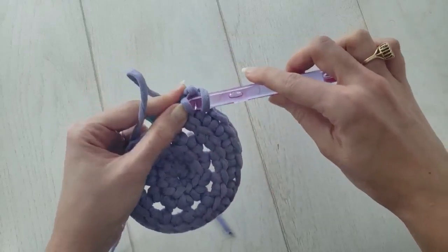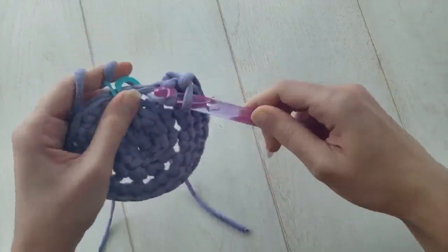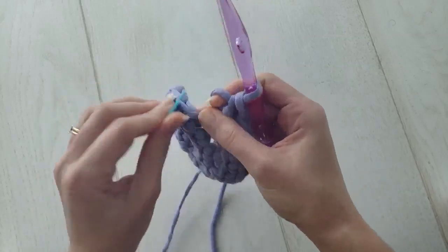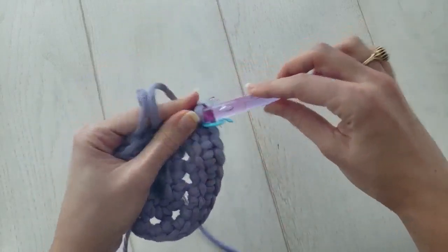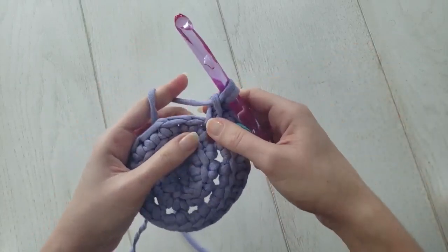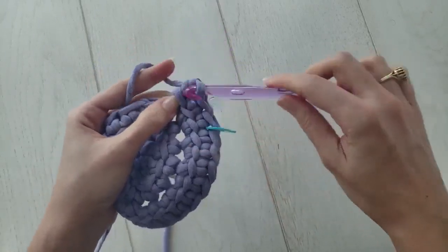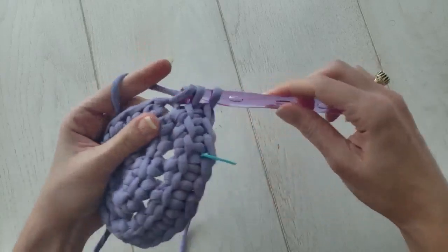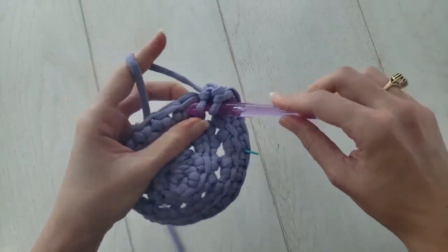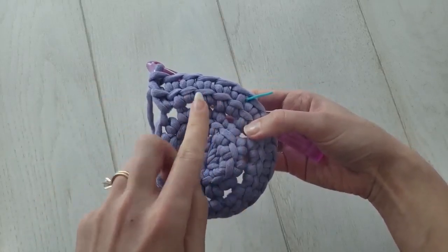To start round three, you'll make one linked double crochet into your marked stitch, then move your marker up to mark the beginning of the round. Then make one more linked double crochet into the same stitch — you'll always work two linked double crochets in the first stitch of the round. Then make one linked double crochet only in the next stitch, and then two linked double crochets in the stitch after that. Continue with the two, one, two, one pattern for the rest of the round. At the end of round three you should have 30 linked double crochets.